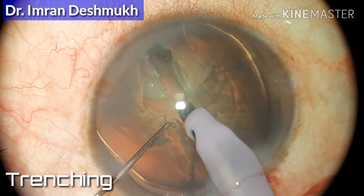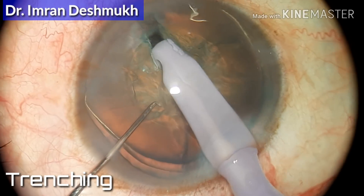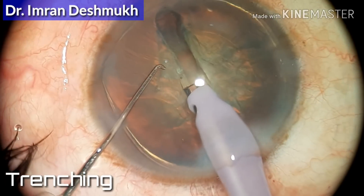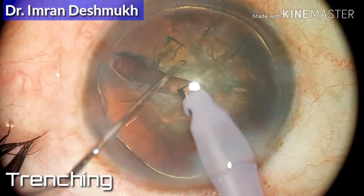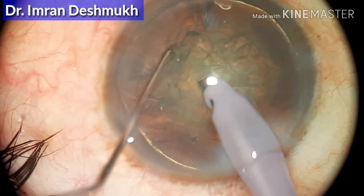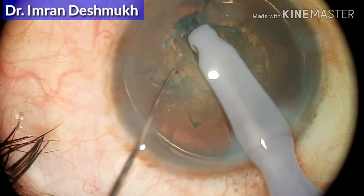You get two types of phaco tips in the market: one is the 30-degree Kelman tip and the other is a 45-degree Kelman tip. The 30-degree gives you better chopping and the 45-degree helps you in better trenching. What I usually use is a 45-degree flared-up Kelman tip, which helps in better trenching and is also quite good in chopping.